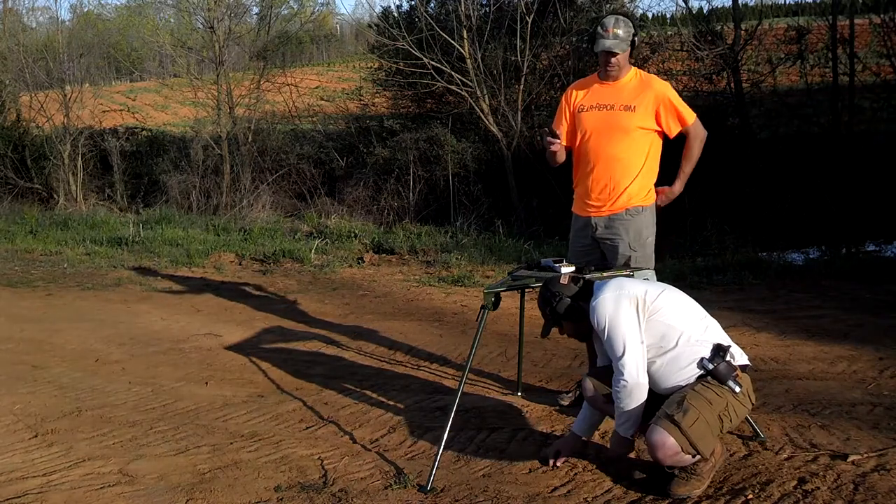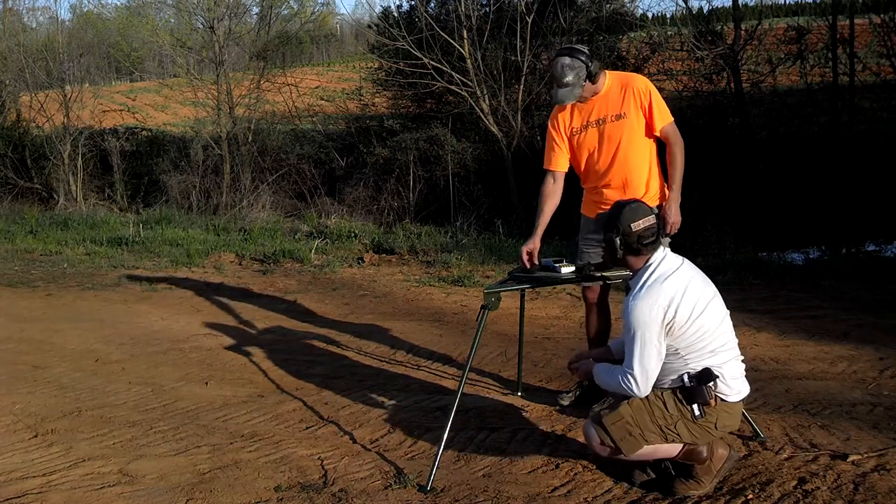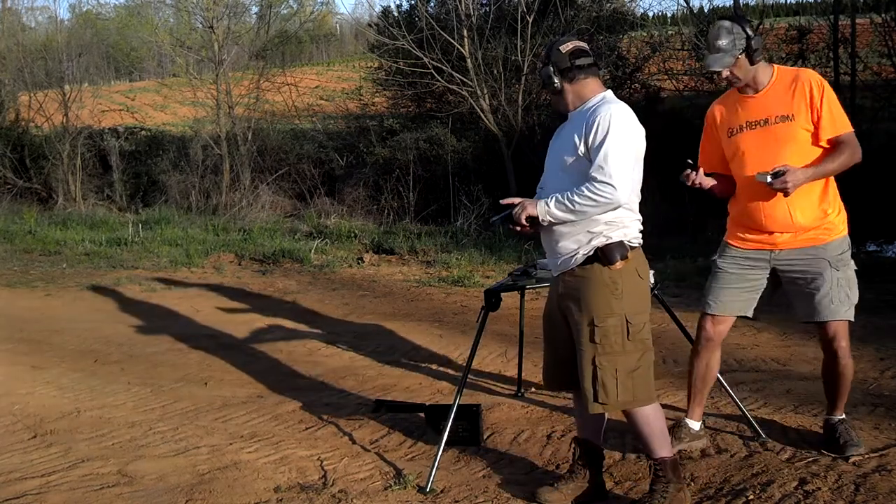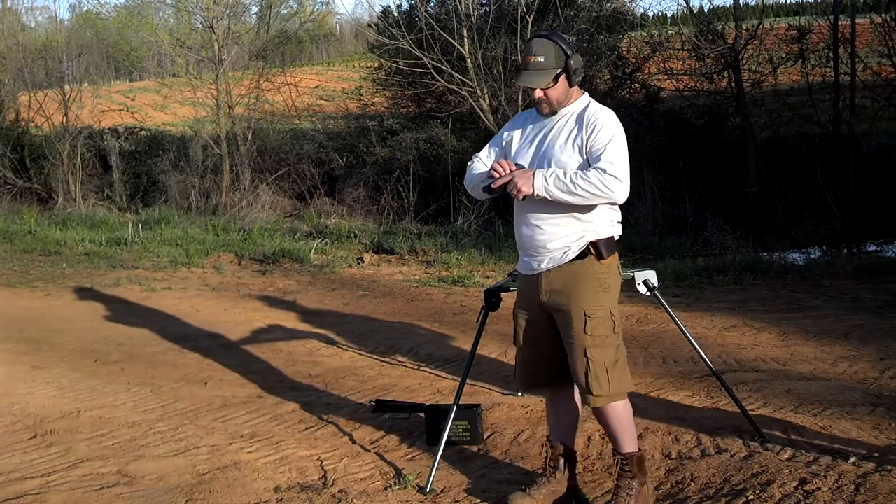This is a Generation 1 Glock magazine, so I'm going to go switch to a more recent one. Okay, ready? Yeah, you're clear.